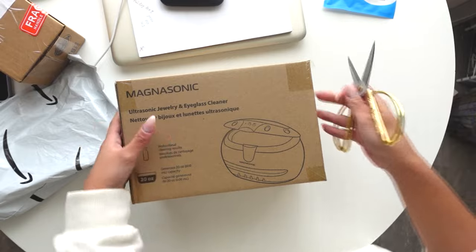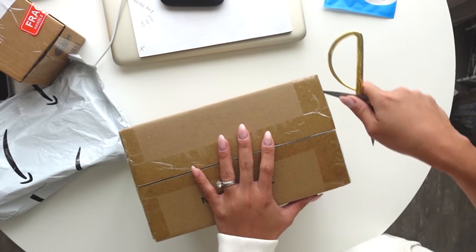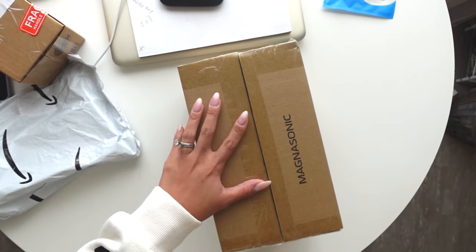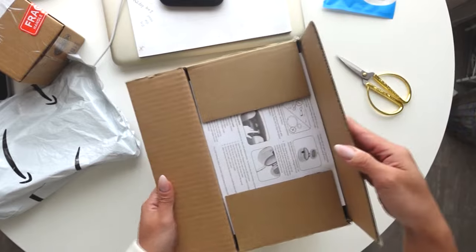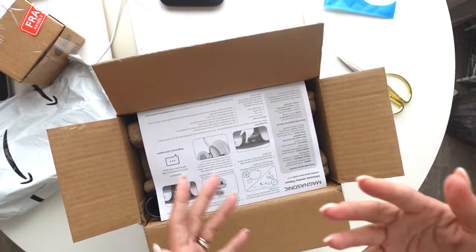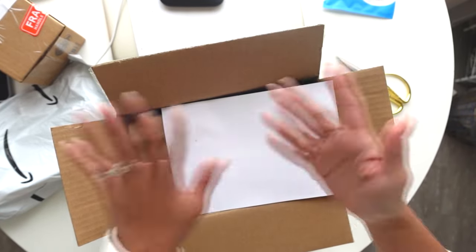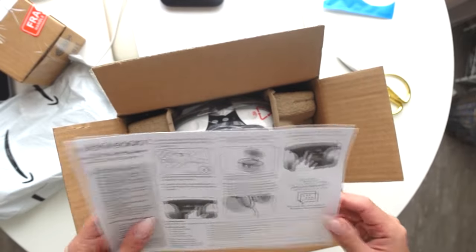This is highly rated on Amazon. I'm really excited because I clean my jewelry by hand with like vinegar, soap and water and stuff like that, and brush it myself. It's kind of annoying having to do all those things. So I kind of just do it like once a month, but I should clean it more often. Especially my rings - they always look so gross because I'm always getting them dirty. So I'm so excited to finally have this and try it out.